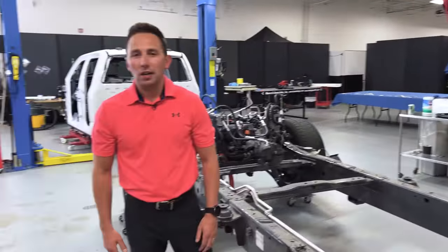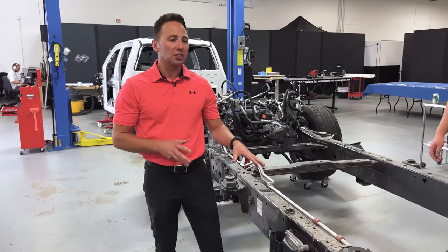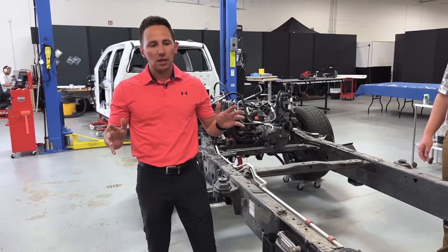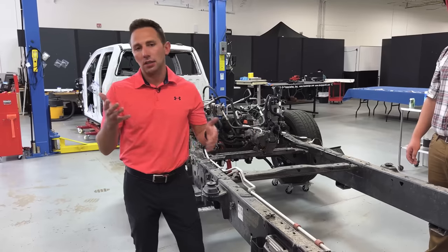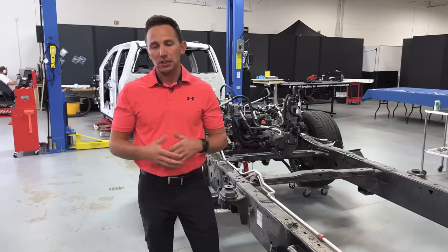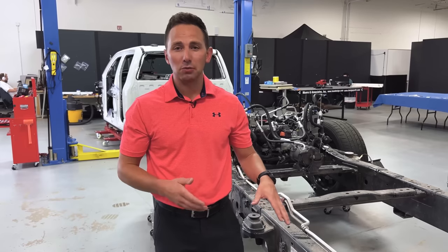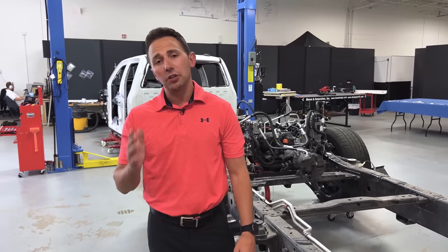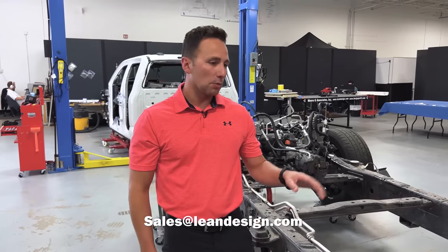Alright everyone, if you would, go ahead and hit that subscribe button. In addition to that, I just want to mention we do these teardowns and we acquire these vehicles specifically — for two reasons: so that we can provide the content to you folks on Monroe Live, but moreover so that we can generate reports that we can ultimately sell. If you're interested in those reports — we don't go into as much detail in the videos as we do in the reports, certainly not, otherwise we wouldn't have anything to sell — go ahead and hit up sales@leandesign.com and someone can help you out with pricing, what's included, and so on. Until next time, thanks for joining us. We'll see you next time.